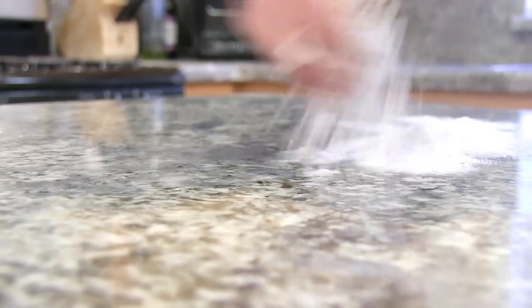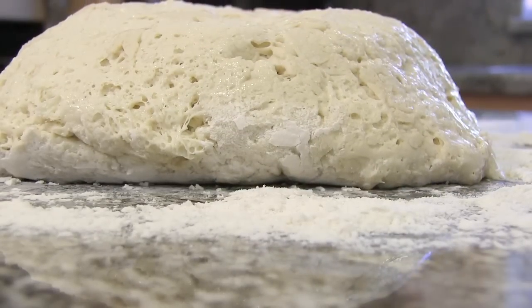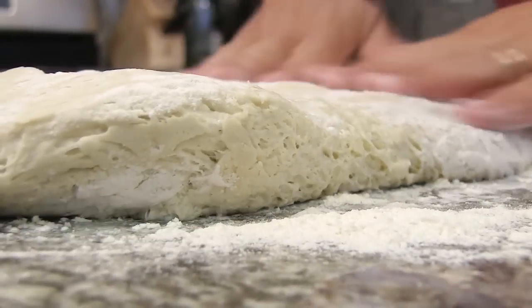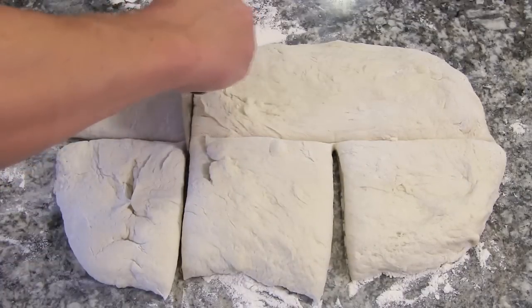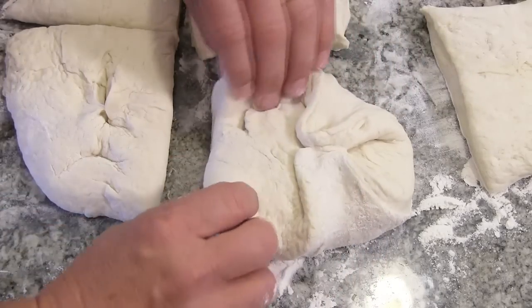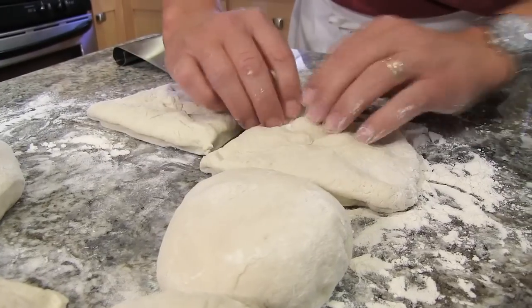Now we're ready to break it up. I've got my clean work surface here. I'm gonna put a little bit of flour onto the surface. Next I'm gonna lay our dough out and just try and form this into a rectangle. Now I'm just gonna cut this into six individual portions. It doesn't have to be totally equal — some could be a little bigger. From there, I just like to take the corners of each square to the center, turn it over, and just form it into a ball. A little more flour on there. Continue doing this with the rest of your pieces.